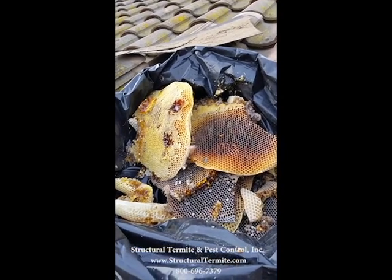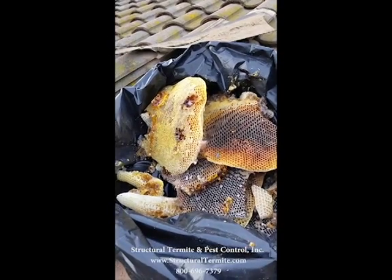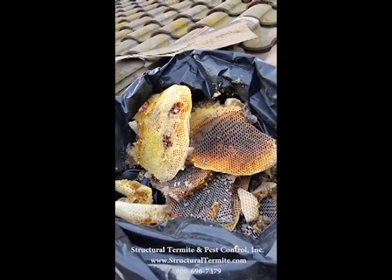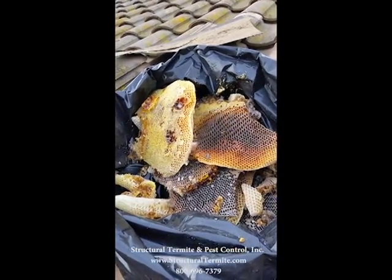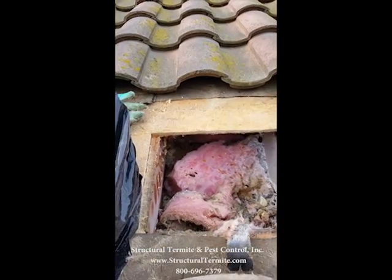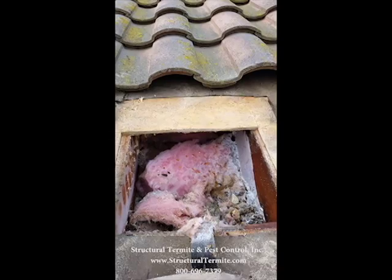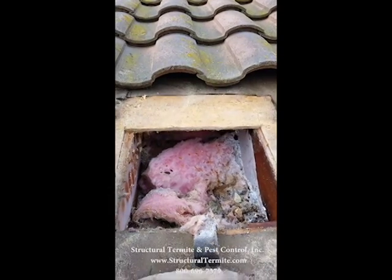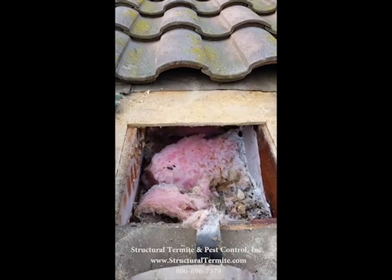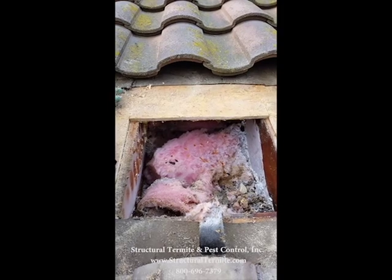Another reason: if you don't get the honey out, it's real likely the bees are going to be attracted back to that same area again — you're just going to have another problem with the bees. So that's very important to do the honey removal. Now we just have to get in here and clean this out real good, treat the area with a sealer, tuck some new insulation in there, put a new piece of plywood in, tar paper, put the tile back and we're good to go.